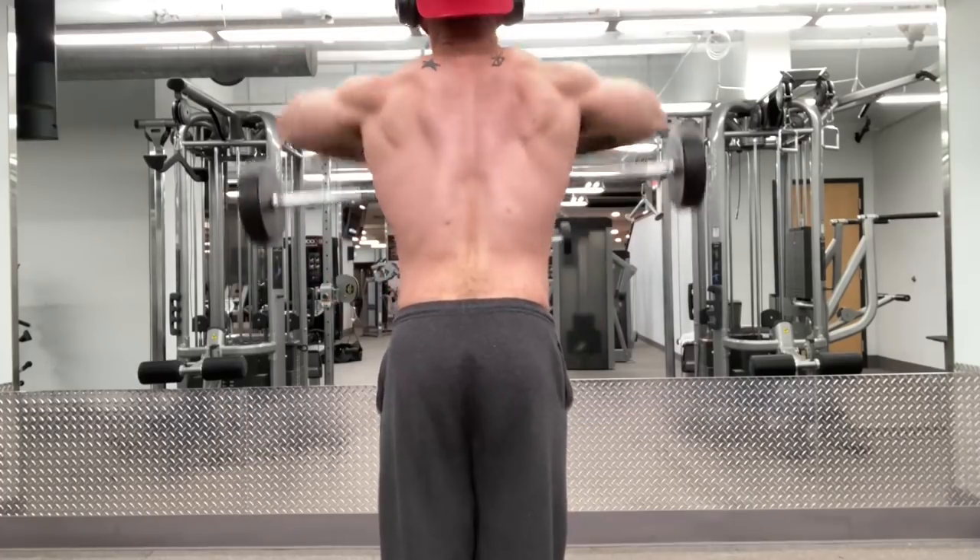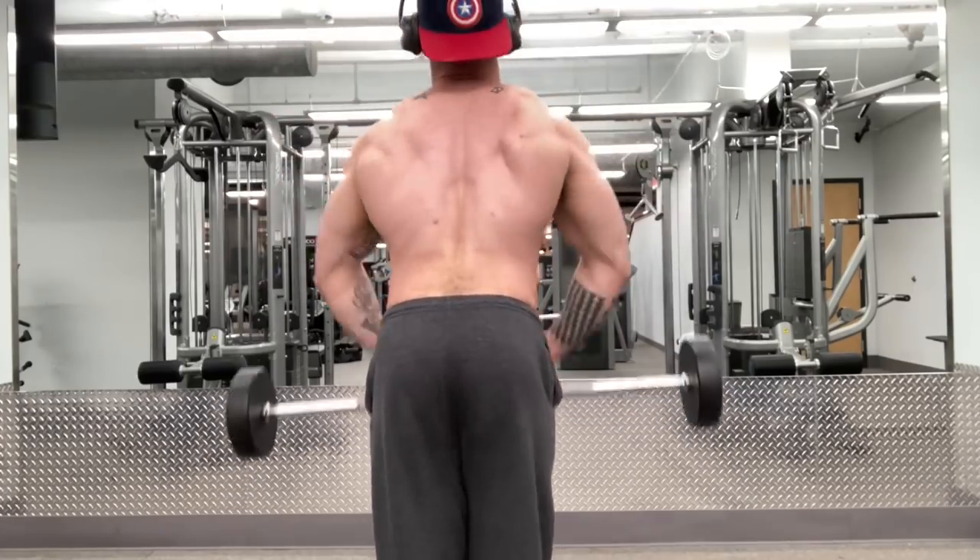We're also going to address what's honestly a super annoying and super common talking point that says basically that certain postures, positions, or forms that you use are just inherently dangerous. I believe the exact opposite.